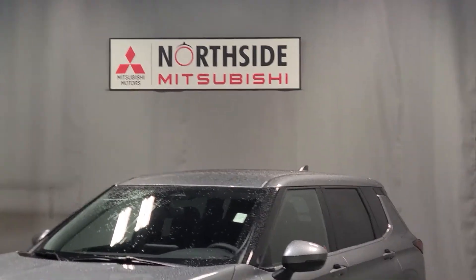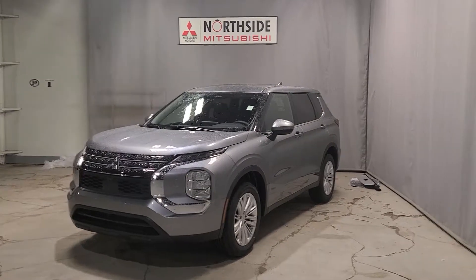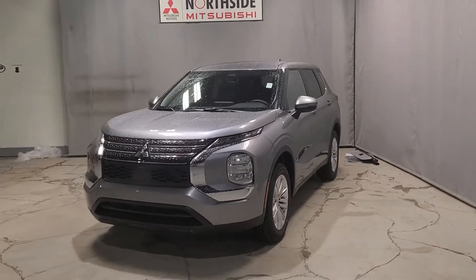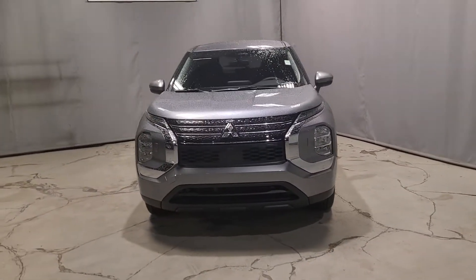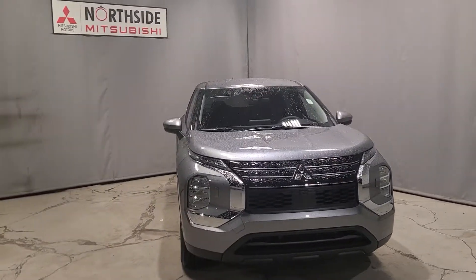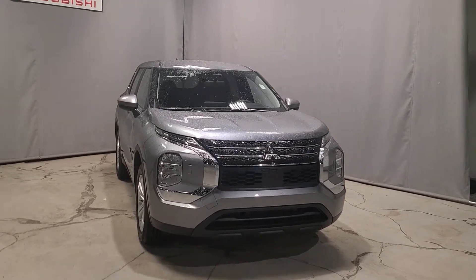Today I have a walk-around video for you on our beautiful 2022 Mitsubishi Outlander. This one here is the ES Super All Wheel Control, so it will be our base model. But you guys are in for a surprise if you have not yet watched any of my videos for the Outlanders, because the base model does come with so many amazing features.